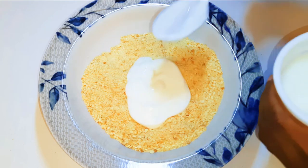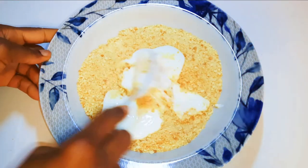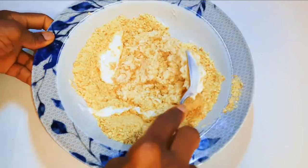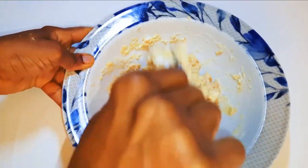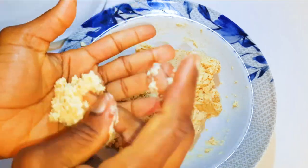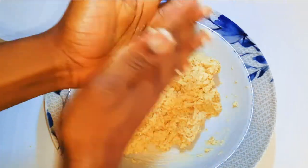I'll come in with about three to four tablespoonfuls of white yogurt, and with the help of a spoon I'll mix it up. After mixing it up very well, this is what we have here.